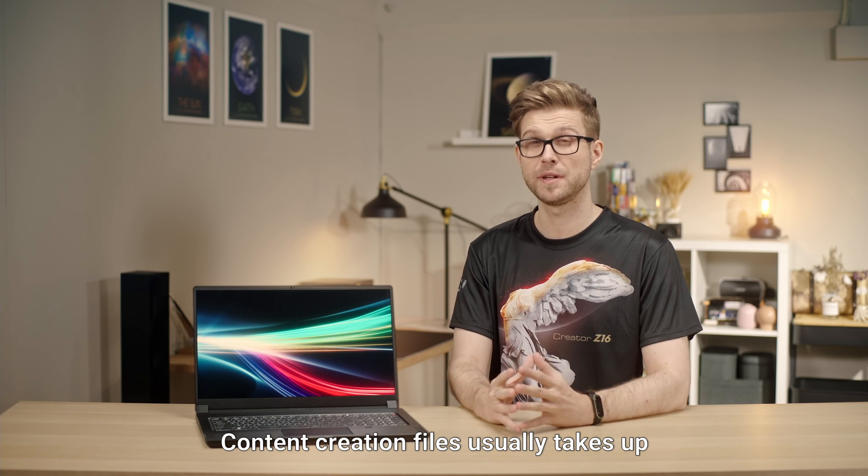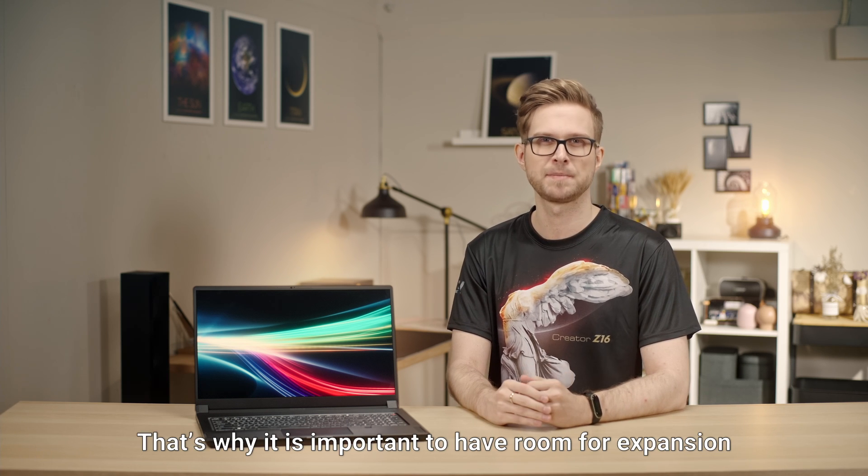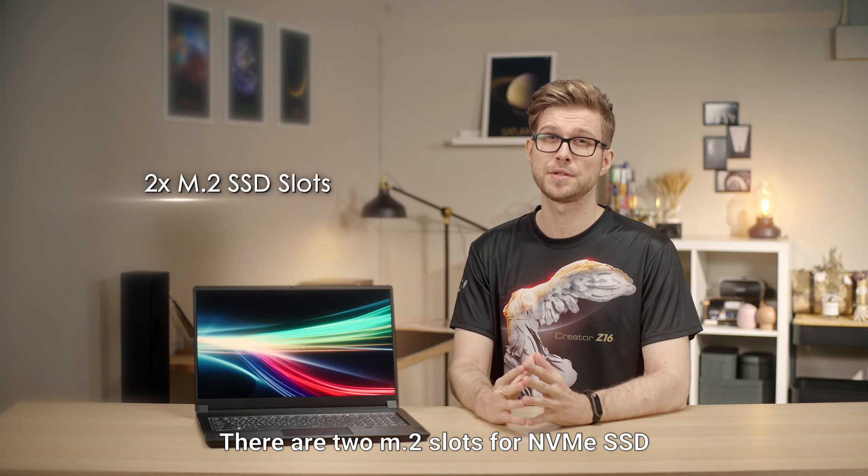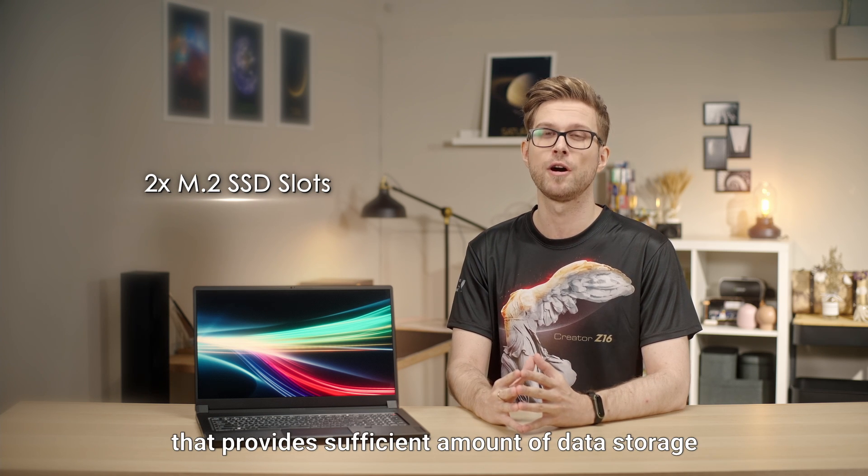Content creation files usually take up a lot of storage space. That's why it is important to have room for expansion. There are 2 M.2 slots for NVMe SSD that provide a sufficient amount of data storage.